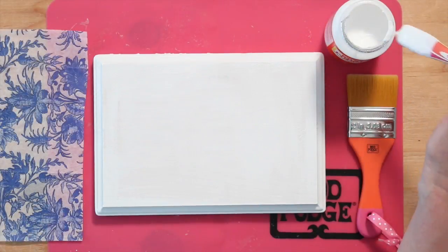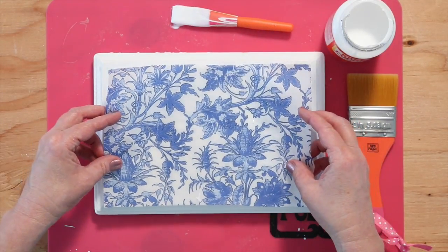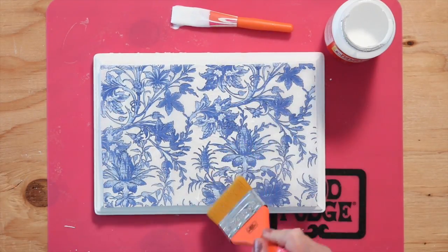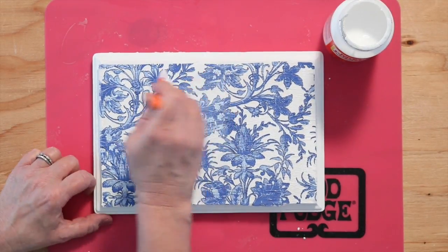The basic steps for applying a napkin: apply the Mod Podge to your surface, then place your napkin down and smooth from the center out with a soft dry paint brush or your fingers. You'll want to wait about 15 minutes before top coating with more Mod Podge.